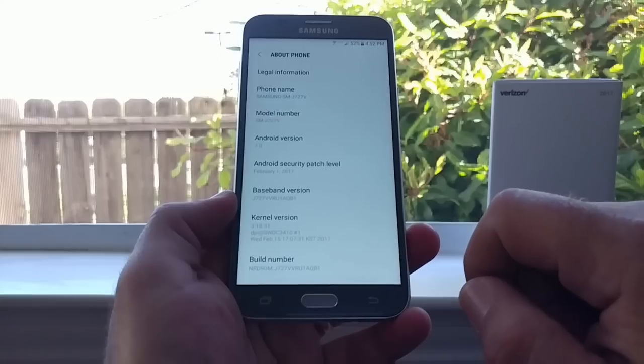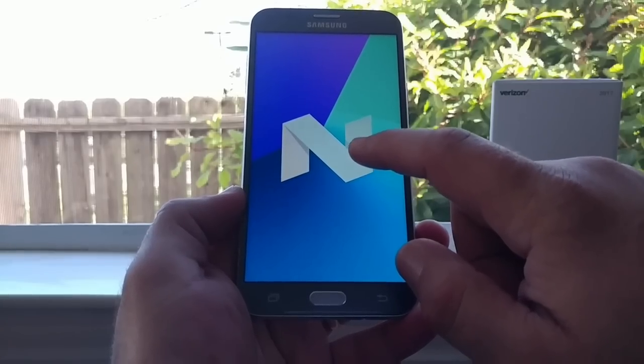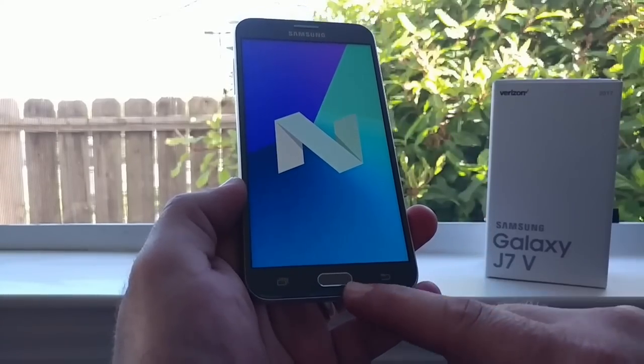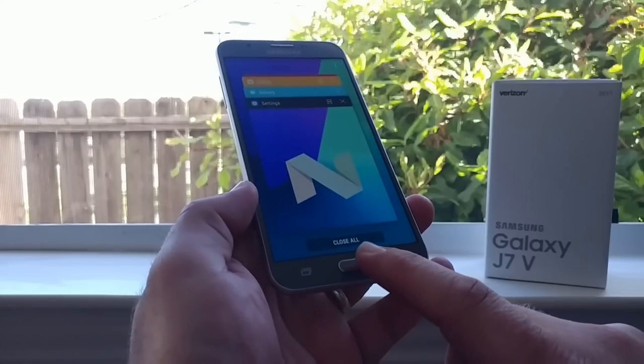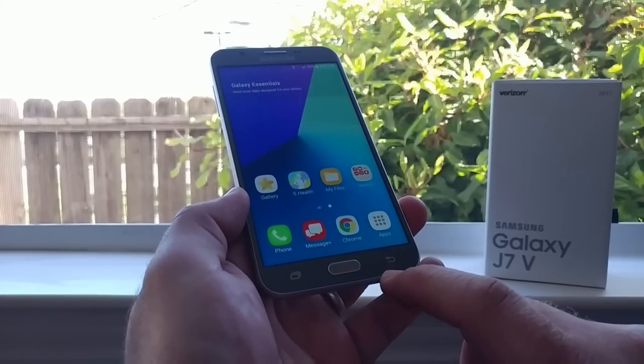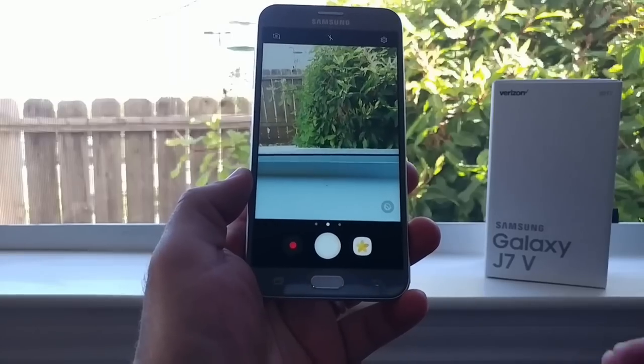Going to About Phone: this device has the February 1st security patch and ships with Android 7.0 Nougat out of the box, so you get all the great Nougat features. One thing I did notice is that the capacitive buttons do not light up, so just keep that in mind.